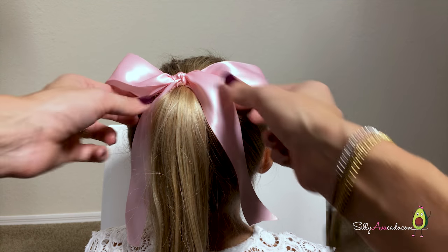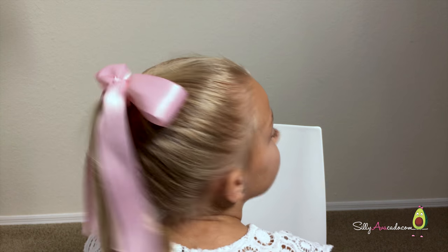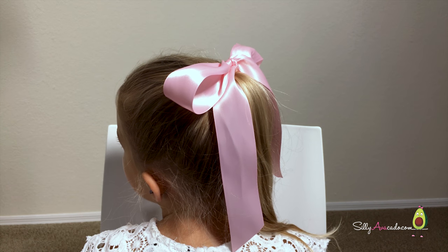Fluff! Perfect! You can do this on a present, or around your waist for a belt. So pretty!